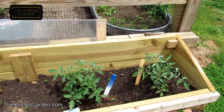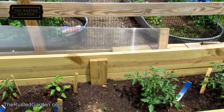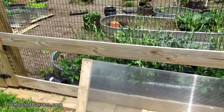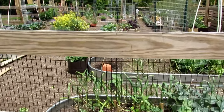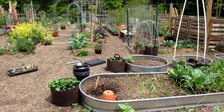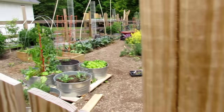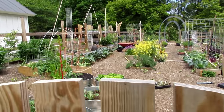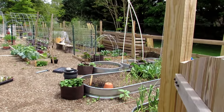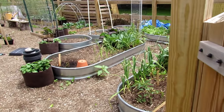You have your indeterminate variety tomatoes, which will continue to grow six, seven, eight, nine feet — they keep growing until frost or disease takes them. Then you have your determinate variety tomatoes, which will get to a set height, flower, fruit, and produce over a couple-week period of time, after which you usually have to replace them. What I'm talking about today is mostly the indeterminate varieties.